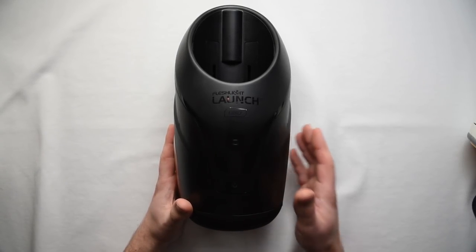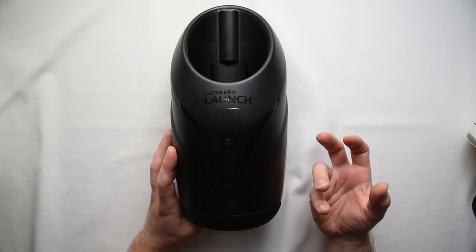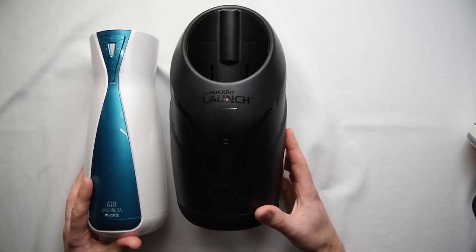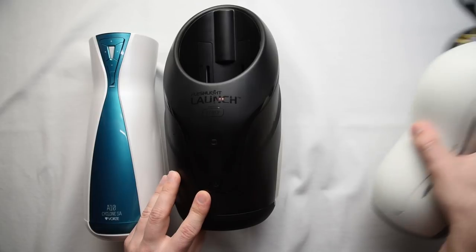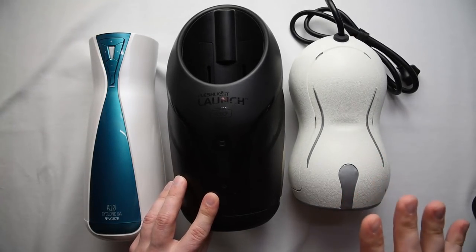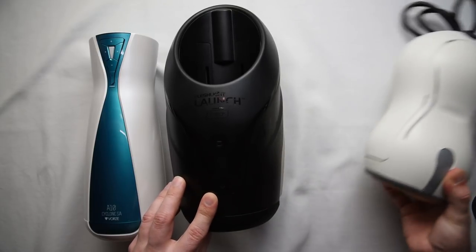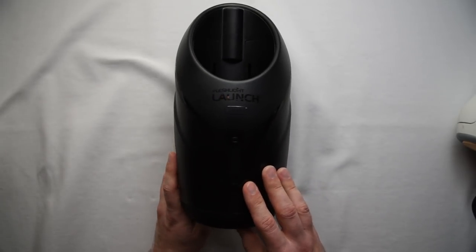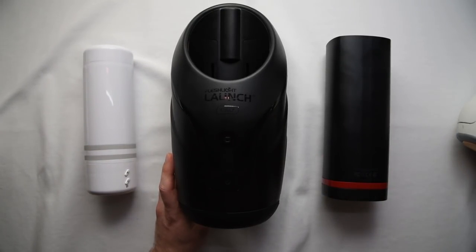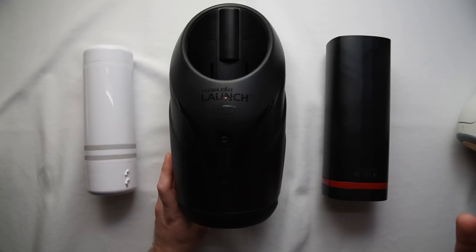Before the Launch came out, there was a lot of talk about how large it was. Now that I've got one, I realize that's not actually the case. We can compare it with some similar toys. Here is the Vorz A10 Cyclone — you can see the Cyclone is slightly thinner but just as long. And here's the Real Touch, which ends up being about the same size. All of these toys that have really nice actuation mechanisms that users usually enjoy end up being a little bit larger than usual. Comparing to other toys that weren't so popular, like the Kiiroo Onyx or the Lovense Max, you can see these toys are much smaller, but they also just didn't work as well. So it seems that with toys of this type, you kind of need a larger footprint in order to get done what you want to.